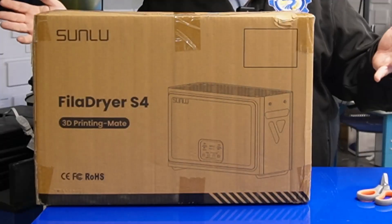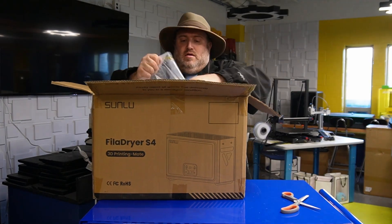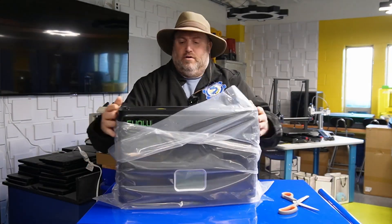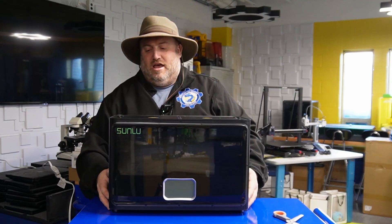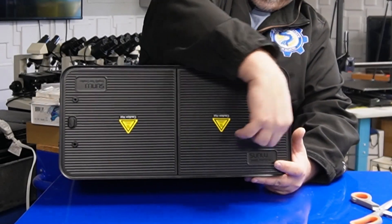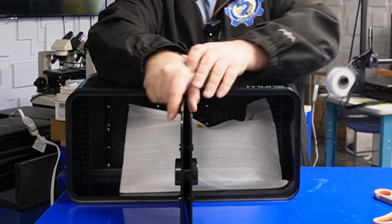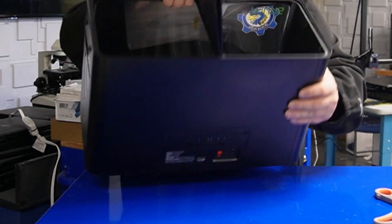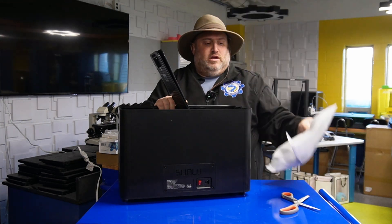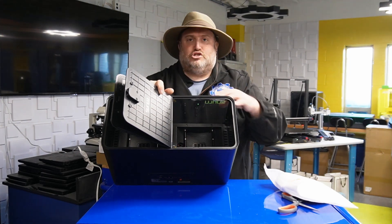All right, so here we are with the Filler Dryer S4. Let's unbox it. If only all my unboxings were this simple — that was pretty easy. So what we can see is we have two compartments up here, and you can unlatch them by pulling over here and over here. Two go in here, two go in here. And on the inside they have rollers and a place for you to actually put in some desiccant packets.